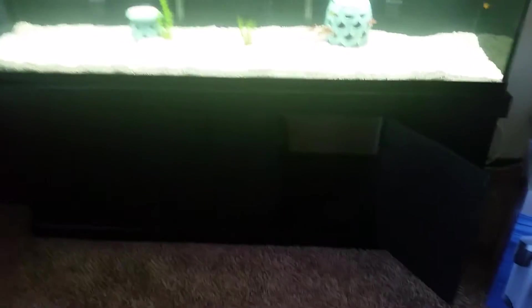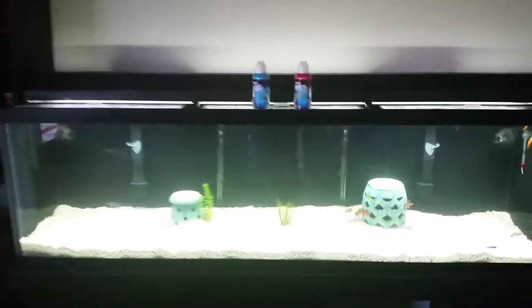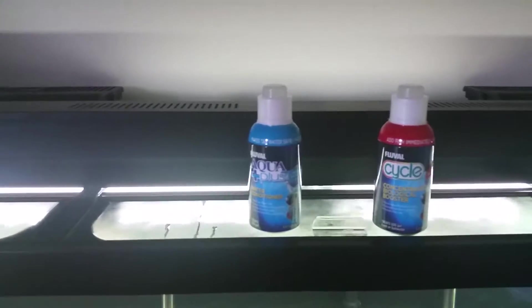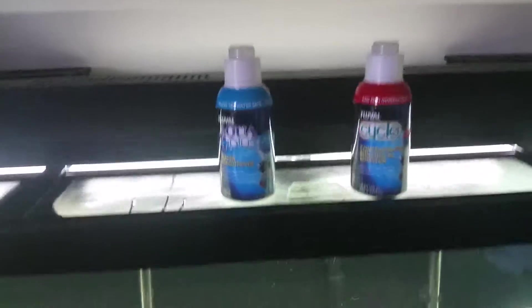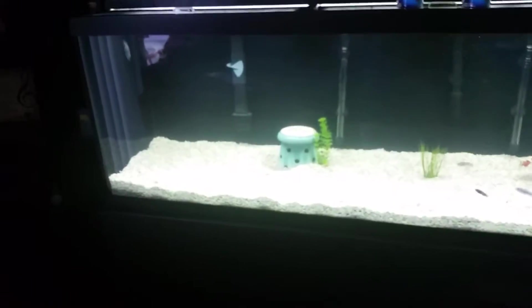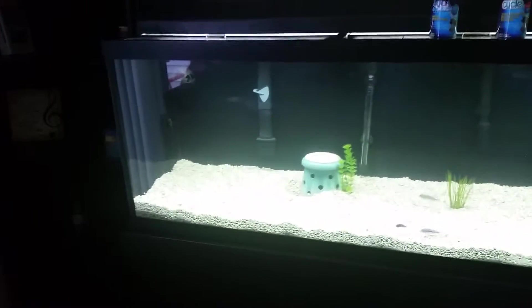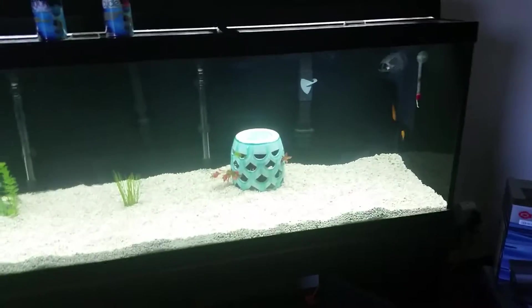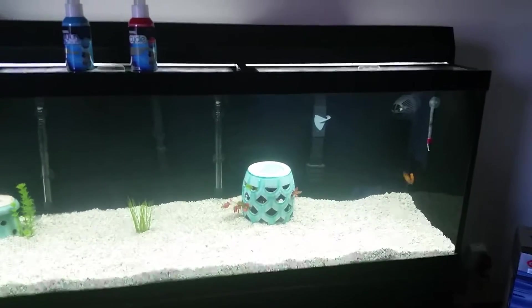I've had water in it for about four days — put the water conditioner in and let it clear up. The reason I haven't made a video lately is that I failed this time with the substrate. I mixed crushed coral with sand and apparently didn't get the sand washed enough.